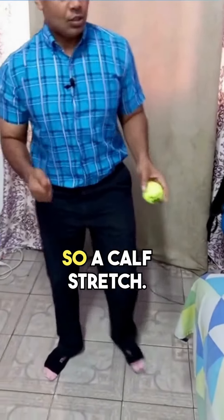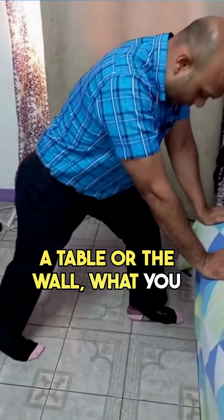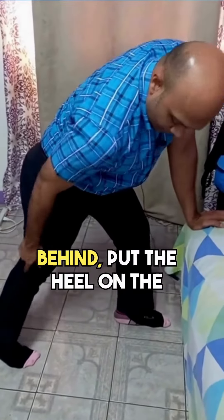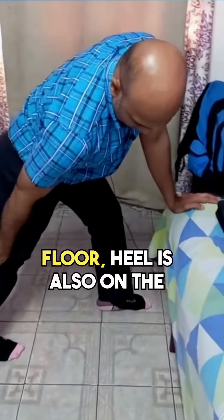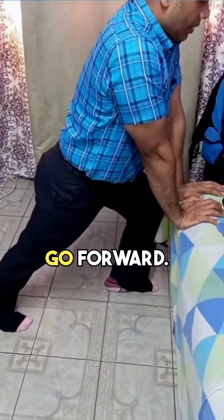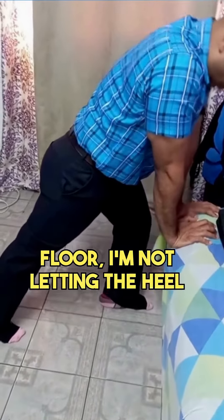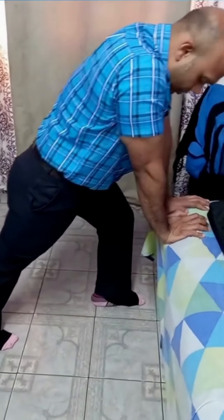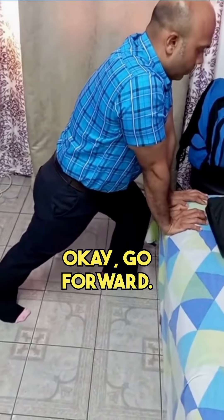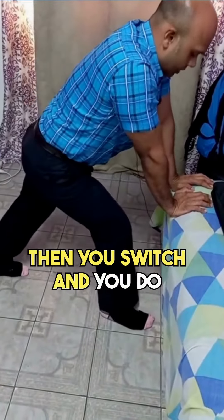For the calf stretch, support yourself against a bed, table, or wall. Split both legs so the calf muscle being stretched is the one behind — heel on the floor, knee straight. Bend the front knee and go forward while keeping the back heel on the floor. Don't let the heel raise off the floor, and don't bounce. Go forward, feel that stretch, then ease out of it and switch to the next calf muscle.